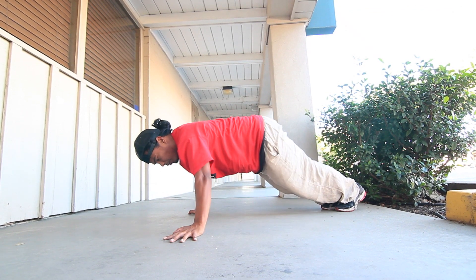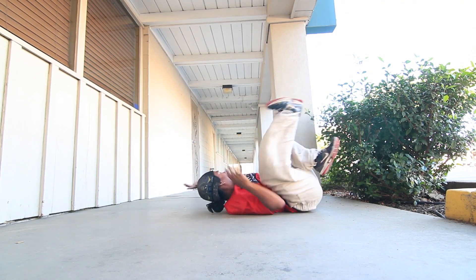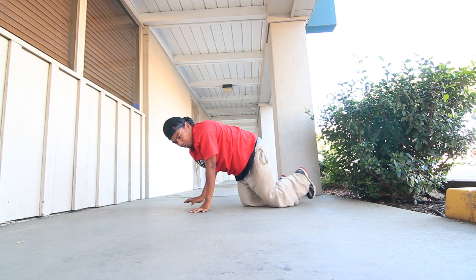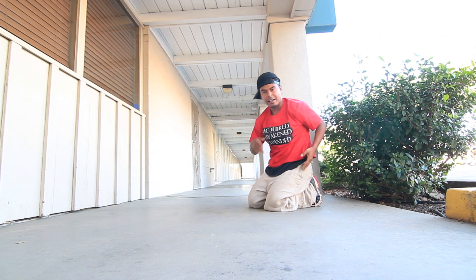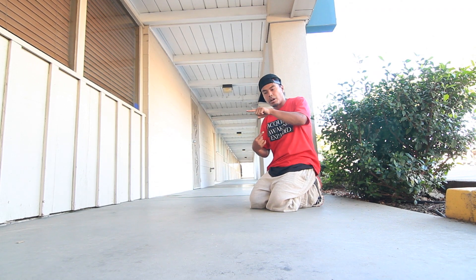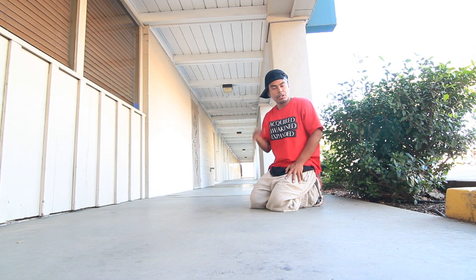I used to do this move where I would come here, go under, and corn drop out, and do it again. Through that move, it started developing — that's where the carousel came. The reason why I called it a carousel is because we're going all the way around, and it was a circular motion, so easy to reference carousel.